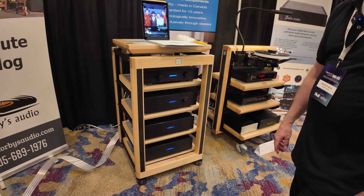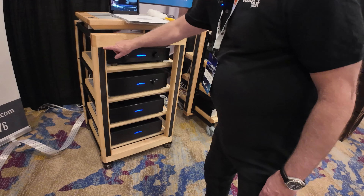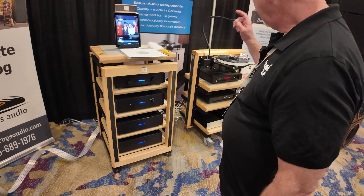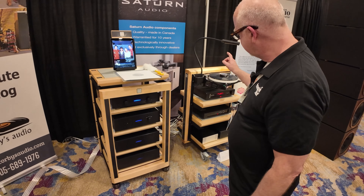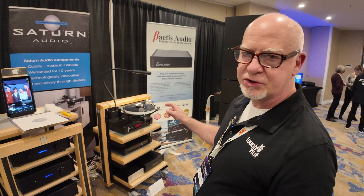The feet have been upgraded to the IsoAcoustics REA. We've incorporated custom carbon fiber to coordinate with the custom rack we made for Dawn for the Rega Naiad turntable.